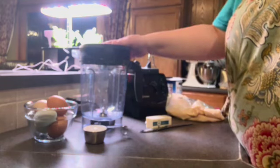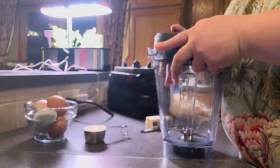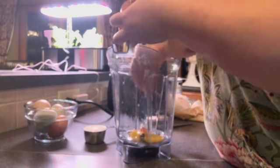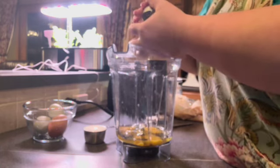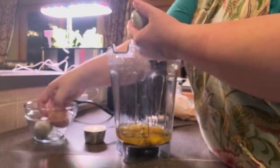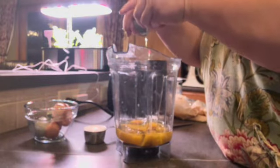Oven's preheated. Now in our blender — or a handheld mixer, in the past I've always just done it by hand — we want to do all the ingredients. So I'm going to start with our farm fresh eggs. This is why you should get a separate bowl. I just gathered these yesterday and I'm examining them for any cracks because we are getting freezing temperatures here. Sometimes the eggs will freeze, which will not hurt you at all — it can just change the texture of your egg. And that would be perfect for baking if it did.